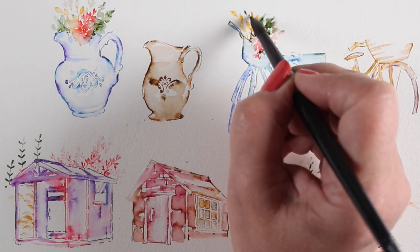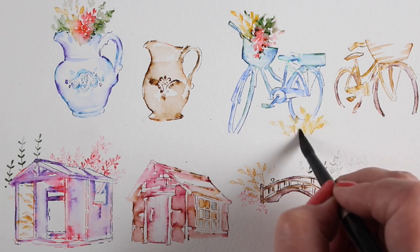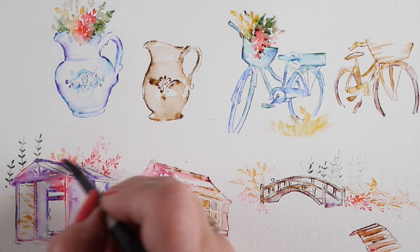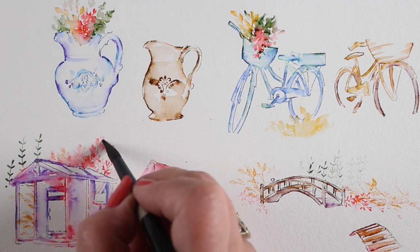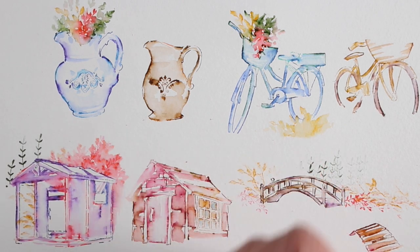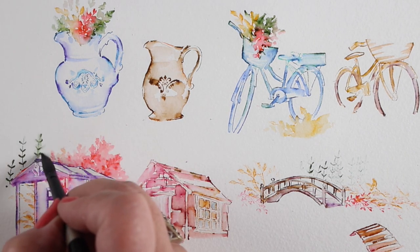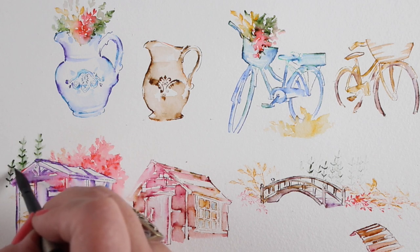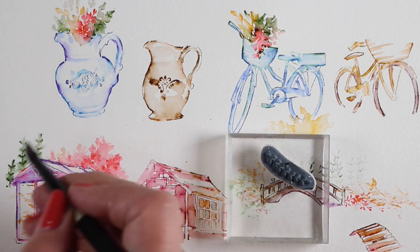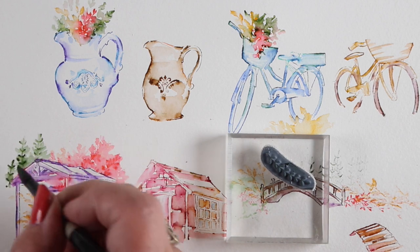Each person gets different results based on how they apply the water and color. In some videos I show how to stamp one layer and then go back and stamp more to add additional detail. There is no right and no wrong — there are as many styles as there are people. On the branch image, I wanted to make trees but didn't have enough pigment, so I scribbled on a block and added more. Easy enough with these markers.